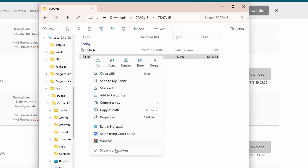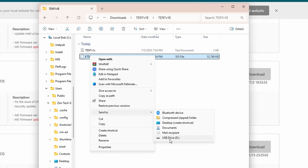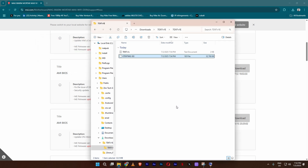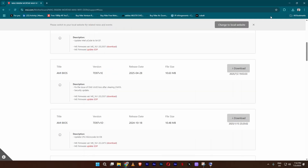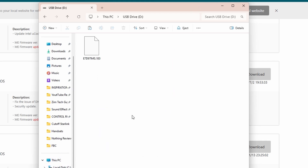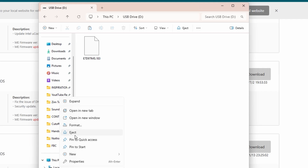I'm going to right-click this and go to 'Show more options,' then 'Send to,' and send it to the USB drive. Make sure that your USB drive has been formatted to avoid problems. As you can see, it's already on the flash drive. The next thing is to eject this, then restart the machine to update the BIOS.